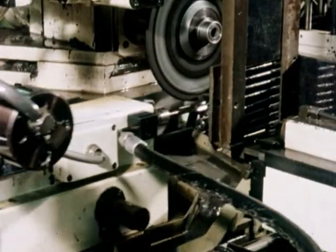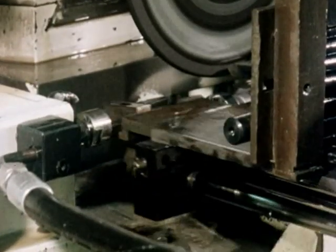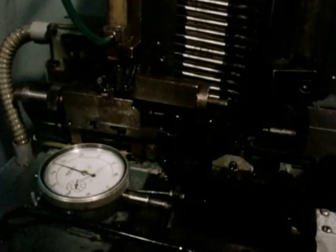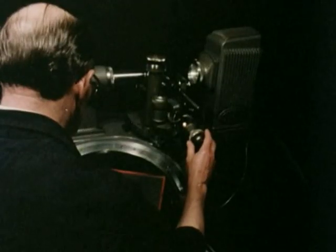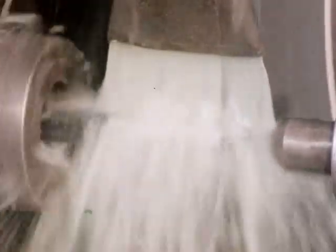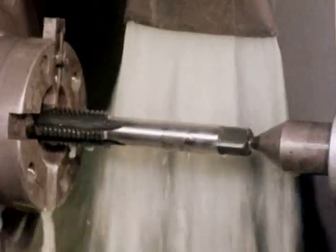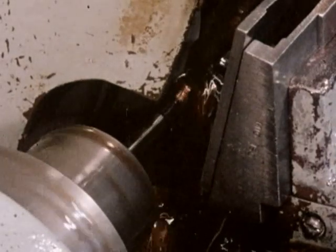The flutes are then produced on automatic grinding machines. The thread form is ground to extremely fine tolerances on fully automatic machines. Every tap is then subjected to inspection. The shank is finished ground to size, highlighting the permanent roll mark. Lead grinding then completes the manufacture of Dormer hand taps.